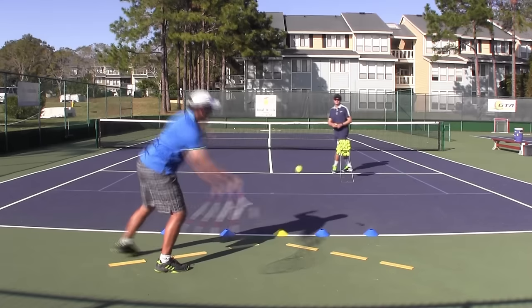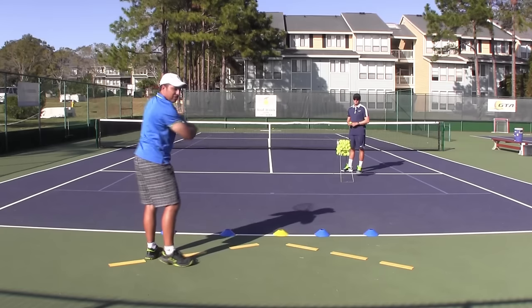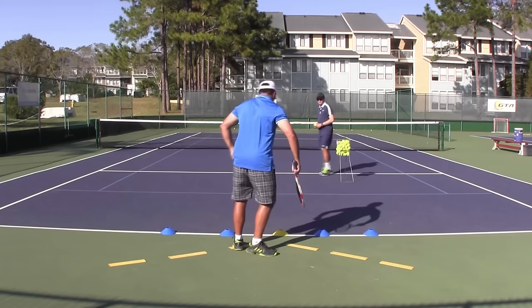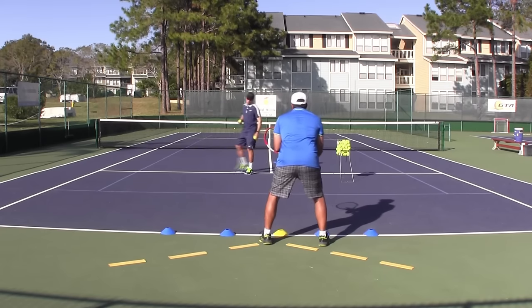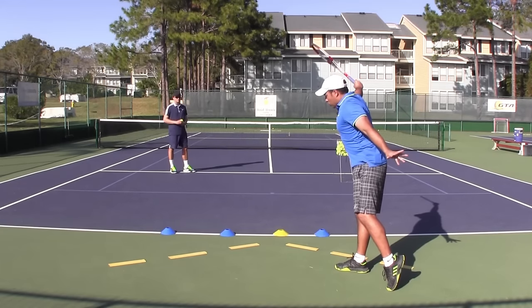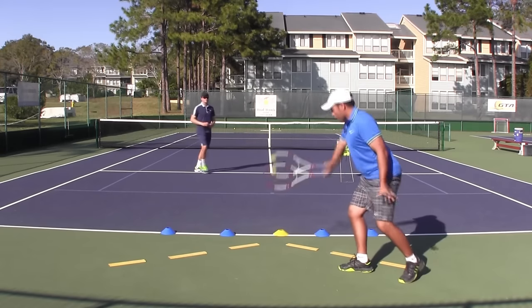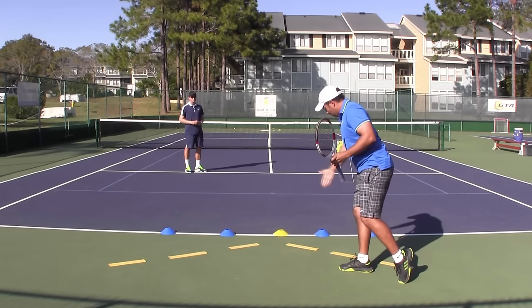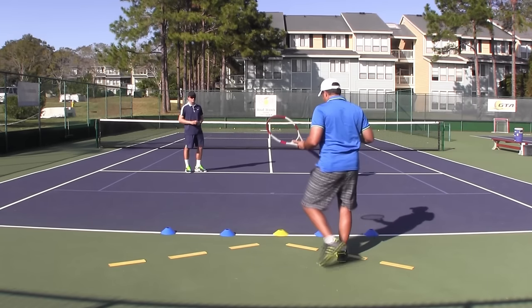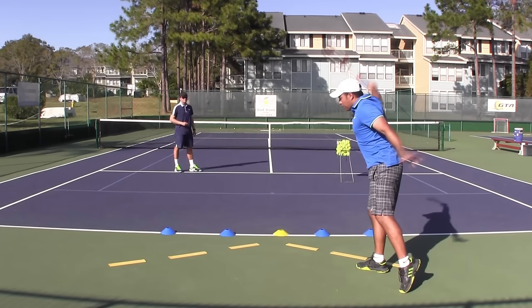Now let's take a look at the backhand — I'm going to demonstrate the one-hander. Same idea: I space myself away and then I can swing on balance. You can see I'm going not just sideways and not just back, but both — in a curved path from where I'm starting — so I can create that inside-out shot. Split turn and then I step in.